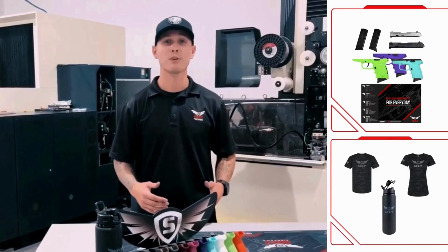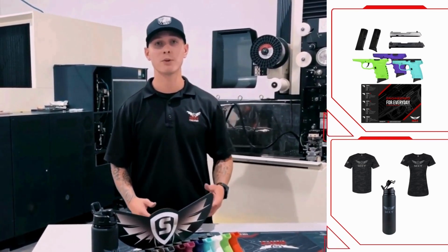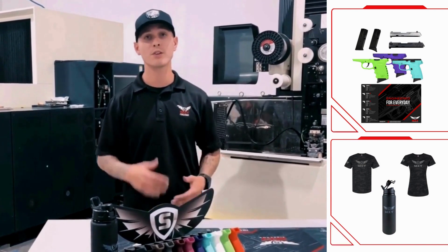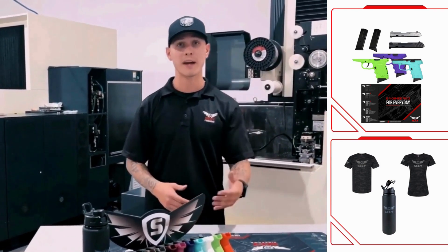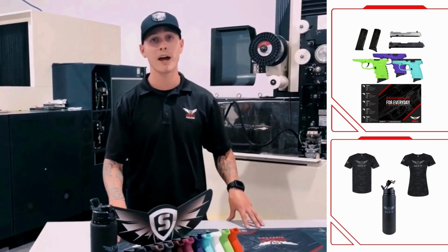We're going to be speaking about our e-store. You're able to access our e-store by visiting our website, www.sccy.com. Through our e-store, you'll be able to pick up goods such as t-shirts, hoodies, hats, grips for your gun, mags, and also slides — so you can pick up a two-tone slide, our silver slide, or our CB slide in carbon black.